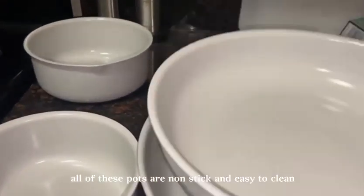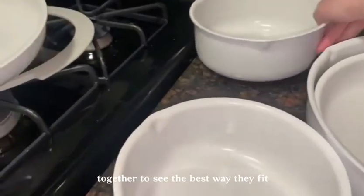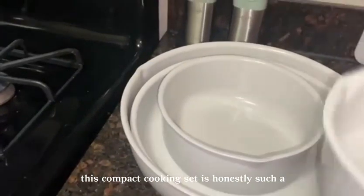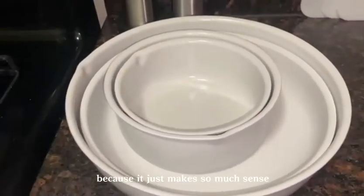All of these pots are non-stick and easy to clean. This is me just stacking them all together to see the best way they fit. This compact cooking set is honestly such a game changer and I can't believe I hadn't tried this sooner, because it just makes so much sense.